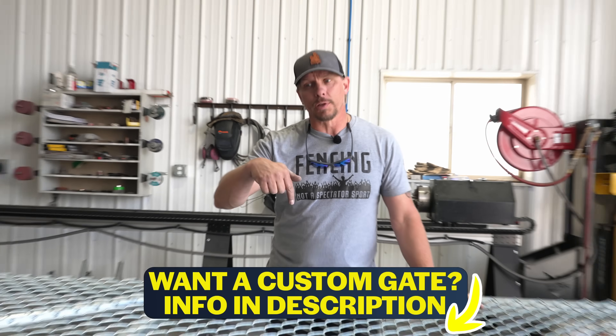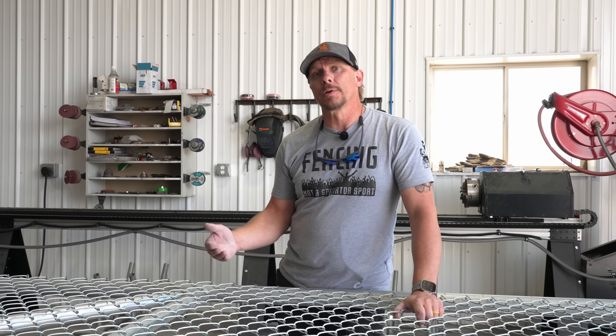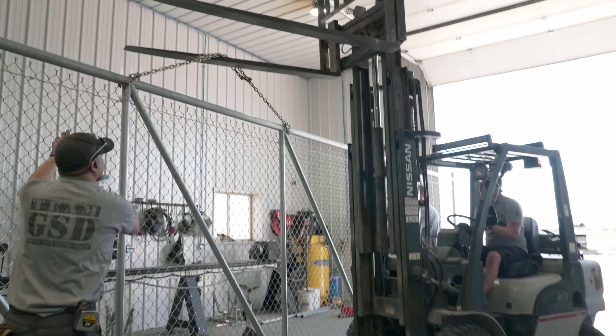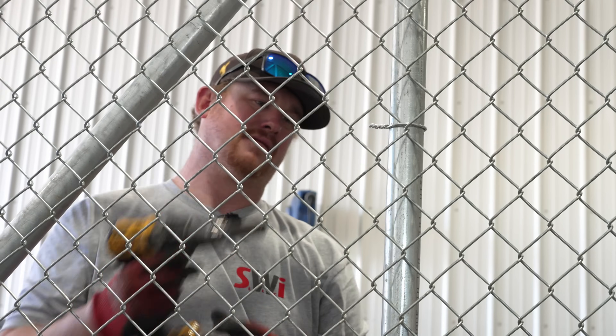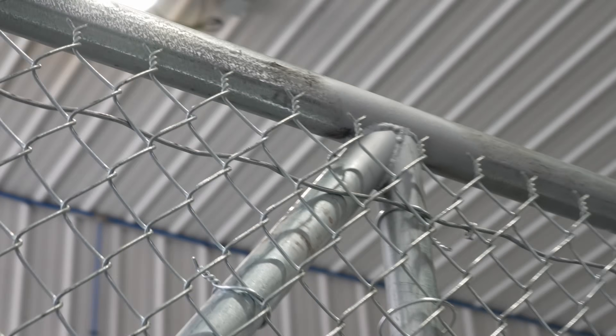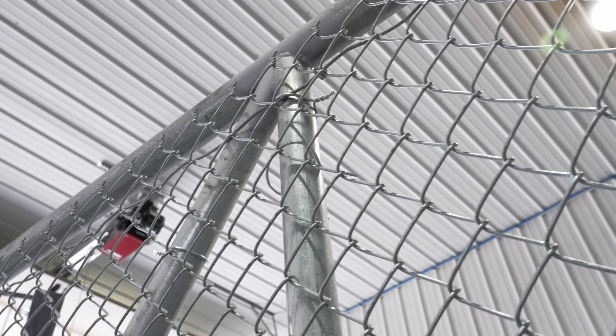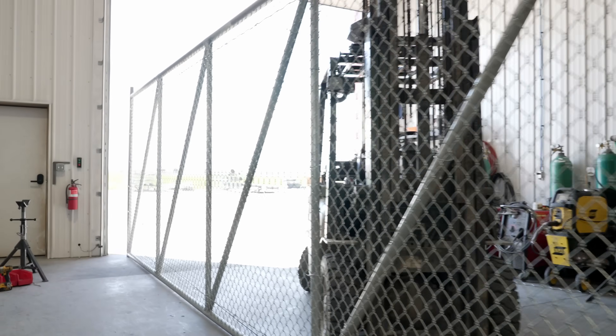That's basically how you build a cantilever gate. If you want a cantilever gate kit, check the link below — you can buy the entire kit except the horizontals, and we can ship you everything else to build in your shop with a drawing included. One last thing: we didn't put a sway brace on this gate because it isn't long enough to necessitate one. We generally start adding sway braces when the gate opening goes over about 25 feet — this is for a 24-foot opening and it's a temporary gate. As always, I'm Mark with SWI in Wyoming — we are the nation's fence company, and I hope you have a good dang day.